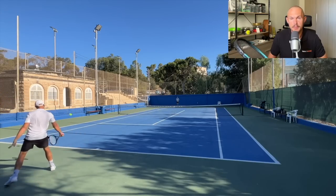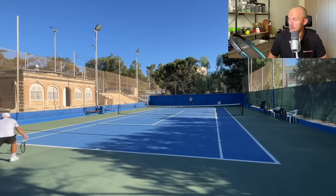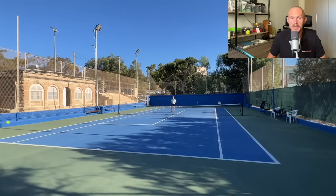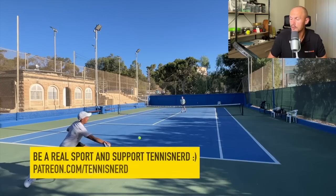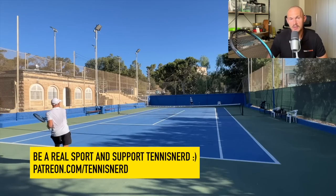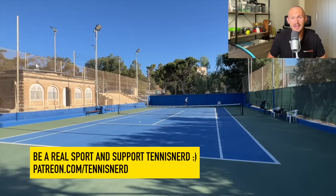I felt like the racket needed that customization. It feels better than the predecessor, which I didn't review very favorably. So this one is definitely an improvement — how much of an improvement, stay tuned for my review. First impressions with footage will come on Patreon — patreon.com/tennisnerd — for those who want to support Tennis Nerd and get some extra content every week.